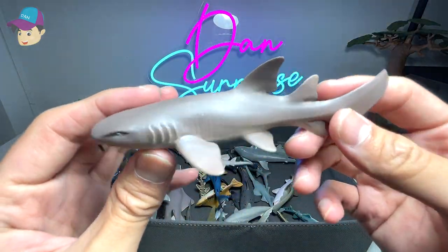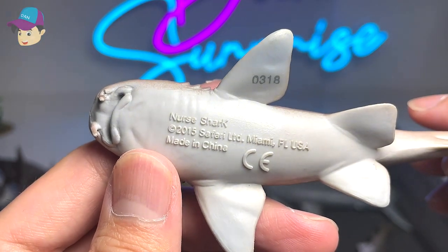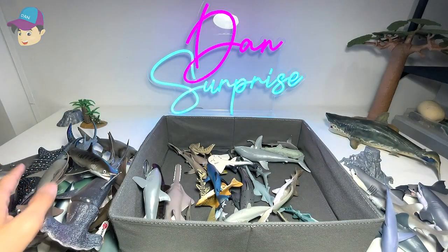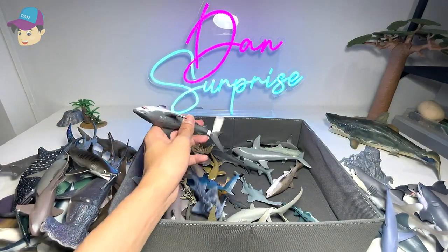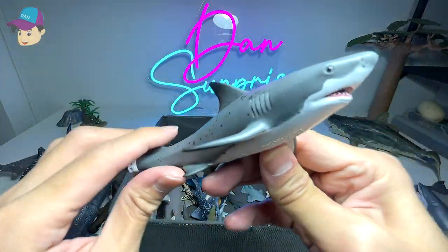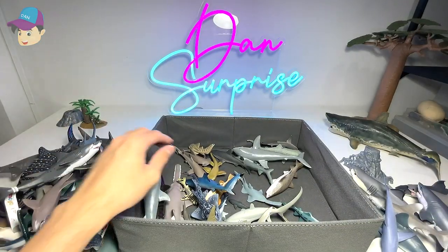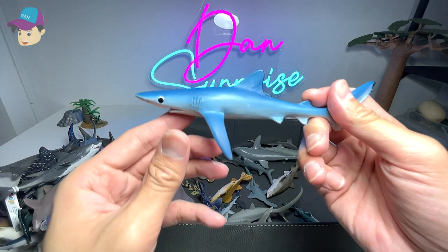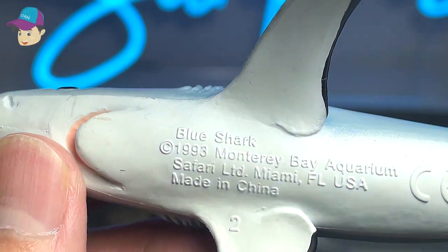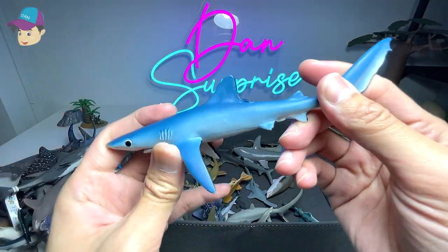This one should be a nurse shark — also from Safari LTD, a 2015 figure. Another figure from Mojo — I have no idea what this is, so I really need you guys to help name it. Next up we have a blue shark — this is known as a blue shark. 1993 Safari LTD figure, pretty cool.